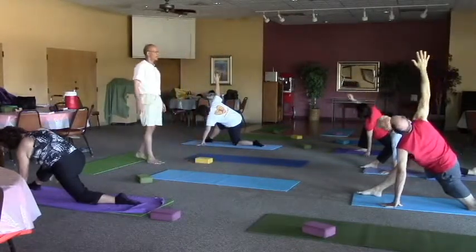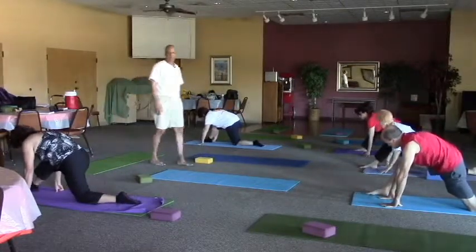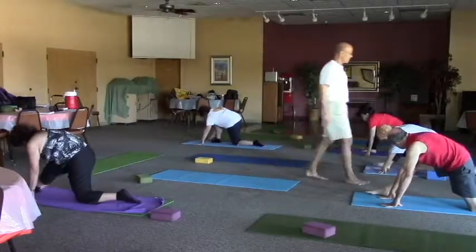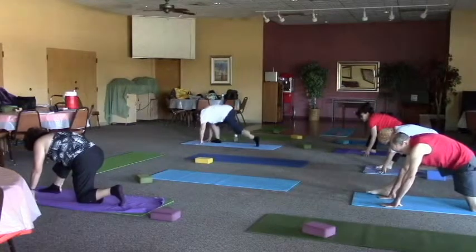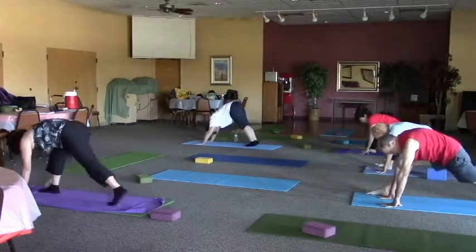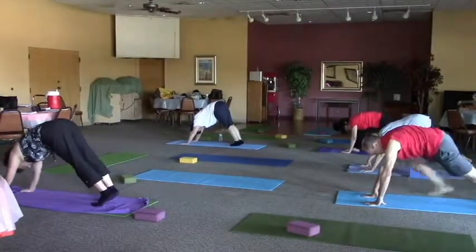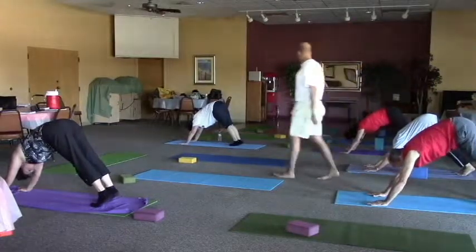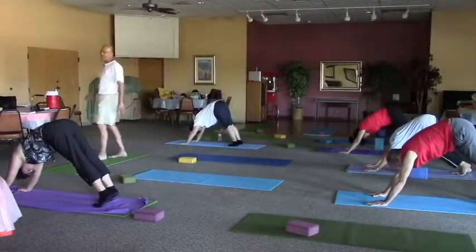When you're ready, take that hand back down on either side of that front foot. Maybe step the front foot back a little because you're going to go back to downward dog. Curl the toe of the back foot, bring the knee off the mat, back to lunge, then step the front foot back to downward dog. Adjusting in your downward dog, breath comes back in.